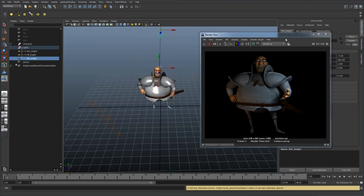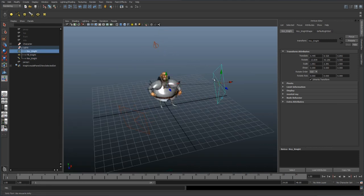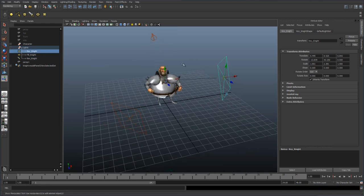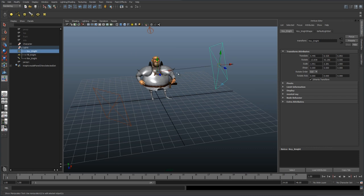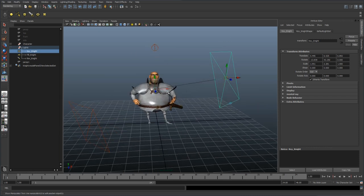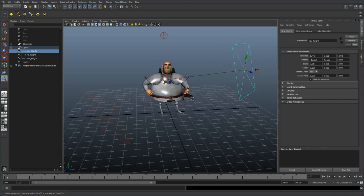If I go to my other camera, you can see how that's set up. I use area lights just to give a soft shadow, but you can use spotlights or any kind of light that you see fit. In this instance, since he's got that hand in the way, it was producing a really hard shadow on his body, so that's why I decided to use soft area lights.